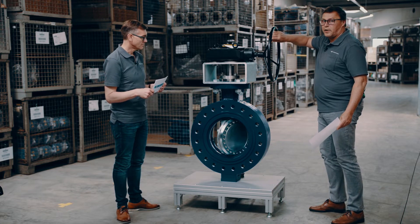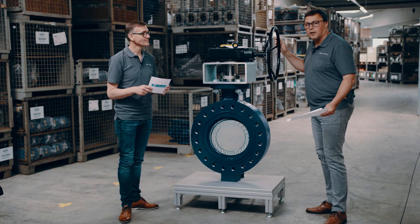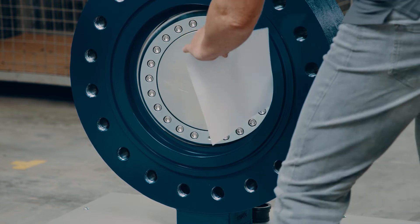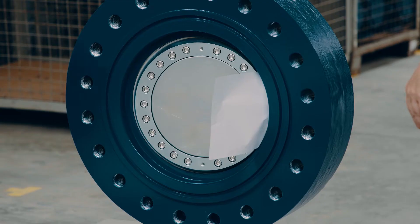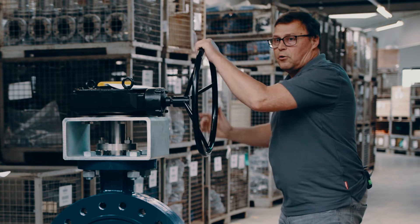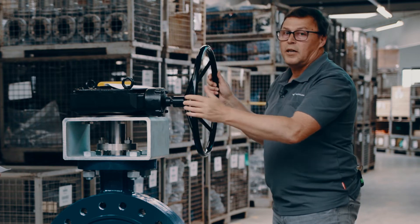First, I cycle the valve into the full closed position. Shortly before it reaches the full closed position, I use this simple piece of paper and put it into that section. Now I'm going to cycle the valve into the fully closed position. When it reaches the seat area you really feel the torque increasing, and now I give two to three extra shots on the handwheel — and it is gas-tight, zero leakage.